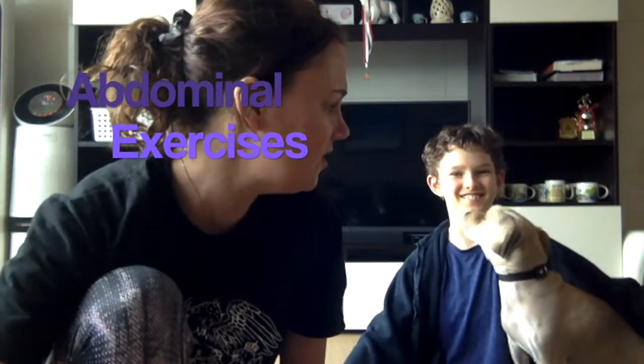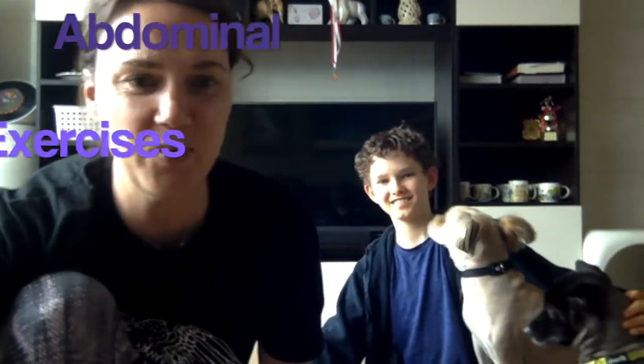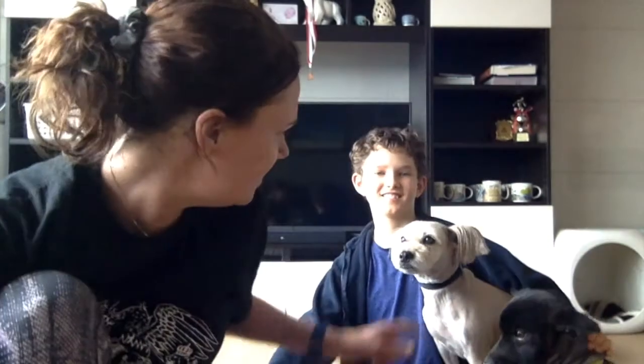Hi boys and girls, we're back! You can see we've got three guests this time — there's Kokanee, this little black guy, and Teddy, and Labatt's down here just having a good old rest as usual. Kokanee and Teddy got haircuts so they look a little different.